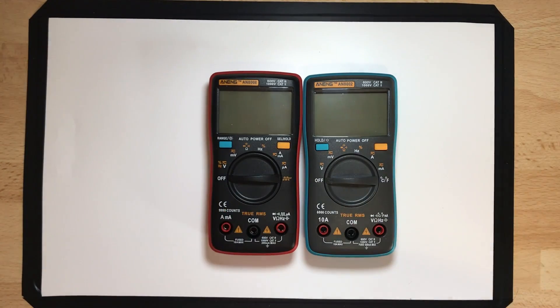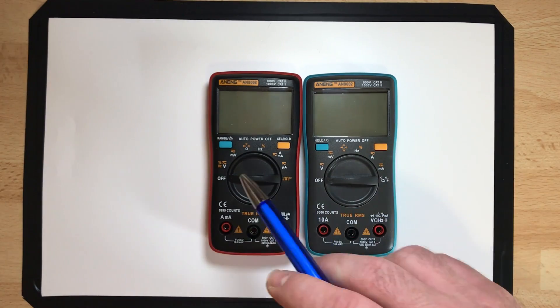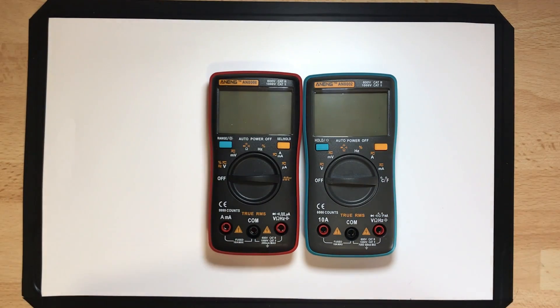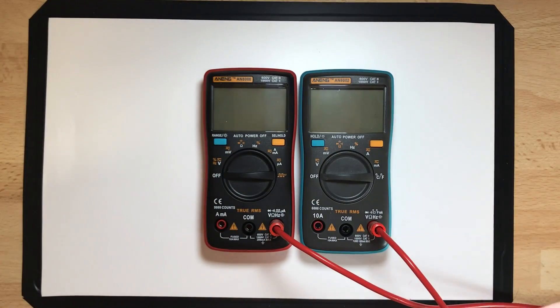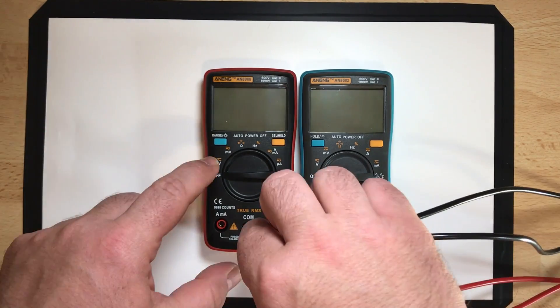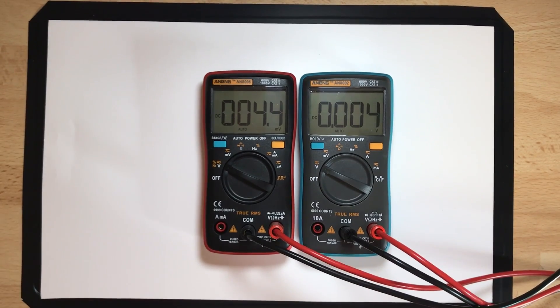I just want to show you something about the benefit of 9999 counts compared with 6000 counts, because that is the special feature of the AN8008 — it goes up to 9999 counts. I've prepared something already: I put leads in my bench power supply. I set both to 1 volt because there I can show it the best. I switch on the power supply and both should show almost the same.